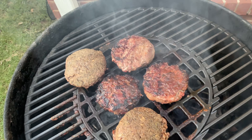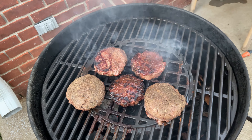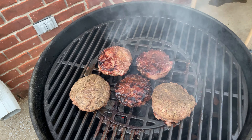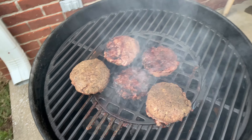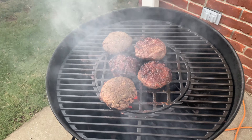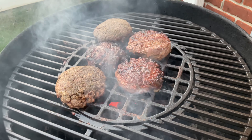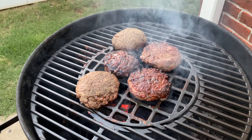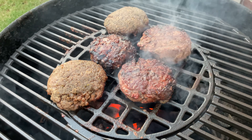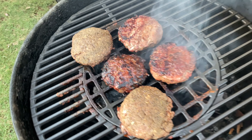It's probably going to be in a bun, unless you're someone who doesn't eat bread and you just eat the patty — which is cool, nothing wrong with that. But yeah, don't flip your meat until it's seared. Don't flip your burgers until they're thoroughly seared on the other side, otherwise they may fall apart.